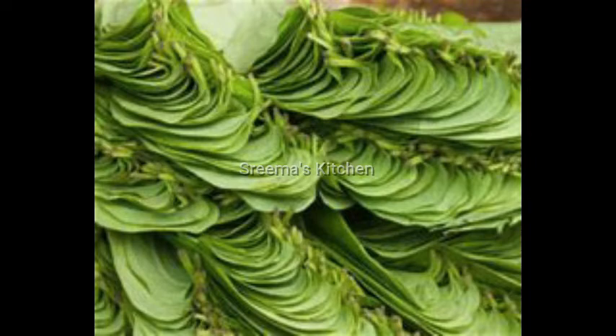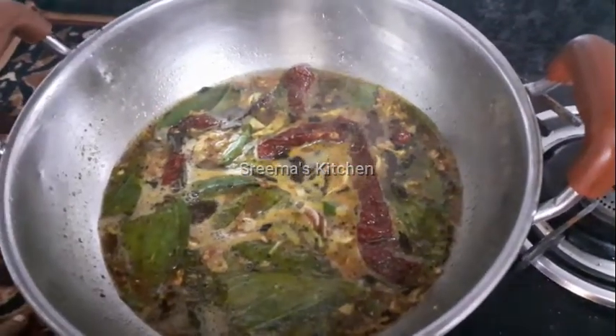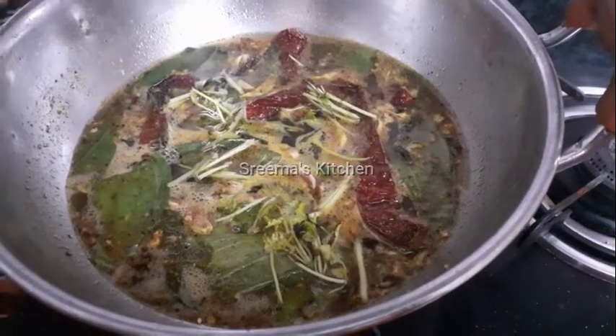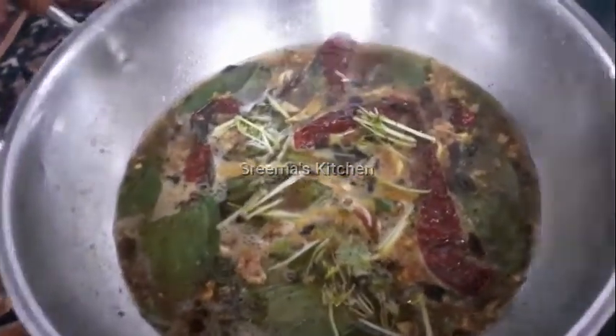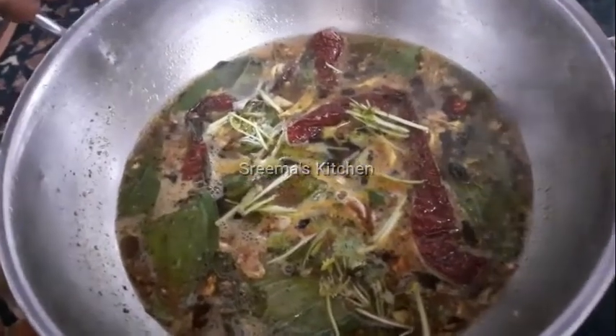I will make the green beans. The rice will be eaten. Some salt will be added to the water and then added to the rice.